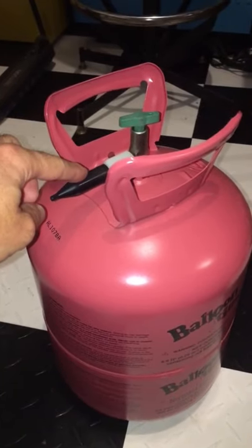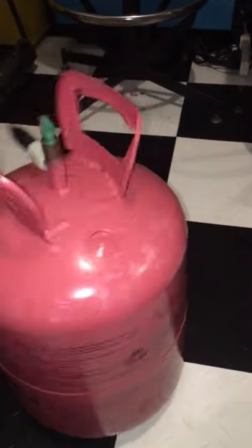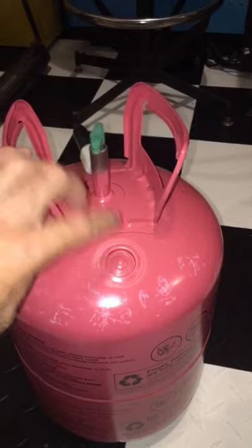This includes releasing all of the helium out of it, draining the valve, removing the valve. You're also going to have to punch out this hole here that shows the recycling receivers that this is ready to go.